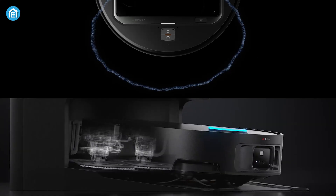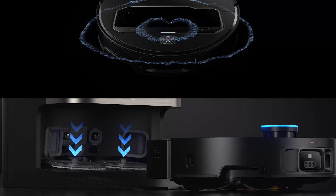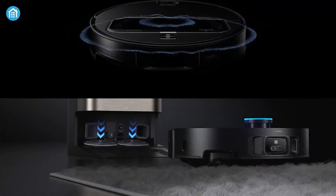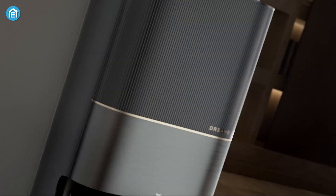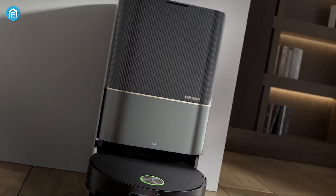Both models bring advanced navigation, powerful suction, and innovative features to the table. In this comparison, we'll explore their strengths and differences to help you decide which one might suit your cleaning needs best.